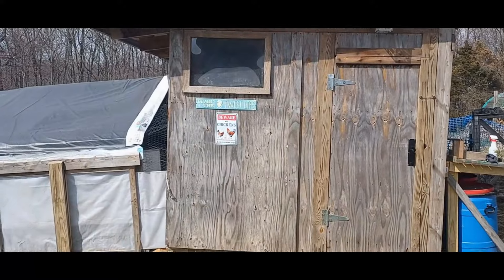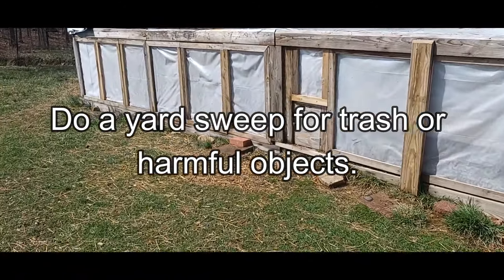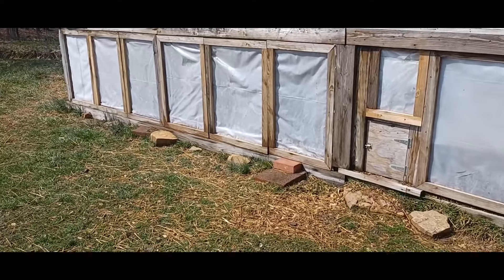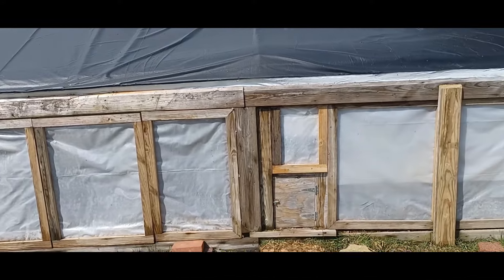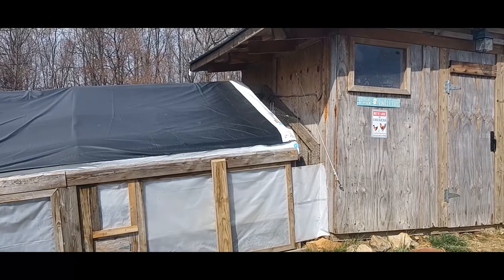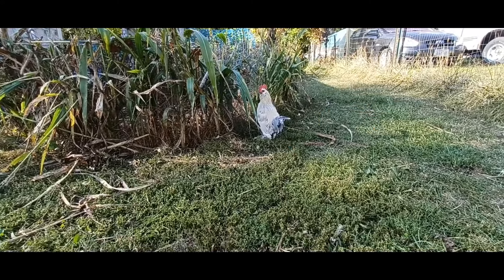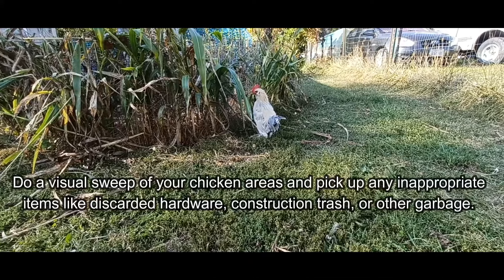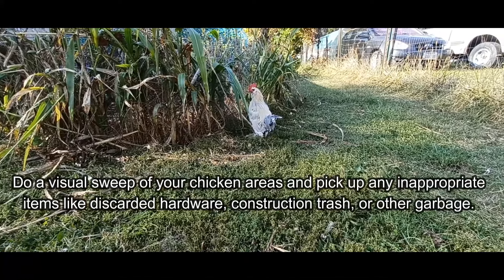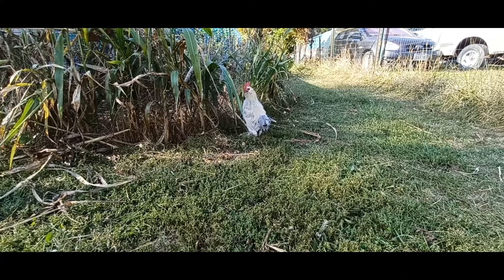Do a yard sweep for trash and harmful objects. Construction trash, litter that's been blown into your yard, hardware, and other objects can be hidden under the snow. Chickens are curious creatures and can accidentally ingest harmful objects that are left in their area. Do a visual sweep of your chicken area and pick up any inappropriate items like discarded hardware, construction trash, or any other types of garbage.